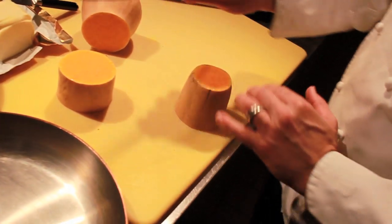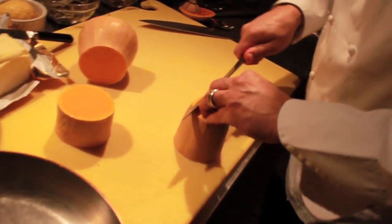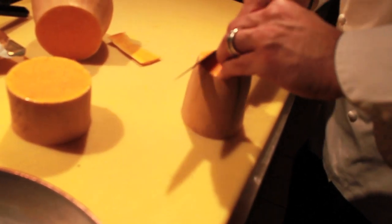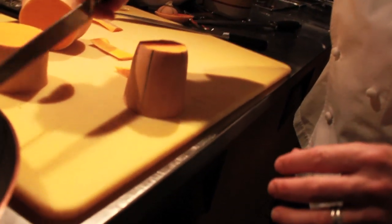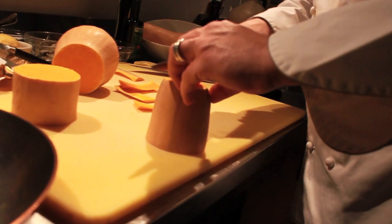This can be done with a vegetable peeler or a very thin knife like this. I'm going to roll my knife around it like this. This same technique can be used for trimming oranges, any kind of citrus, or even pineapple. So again, I'm rolling around the side here.